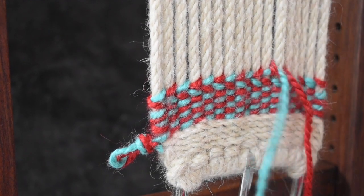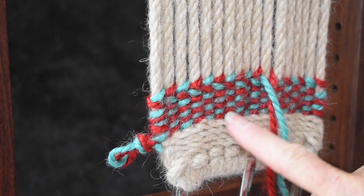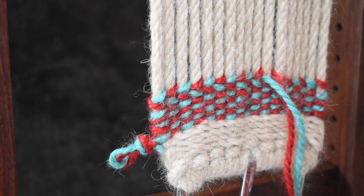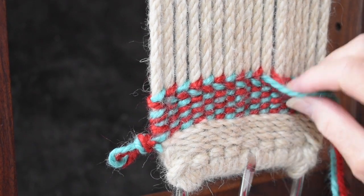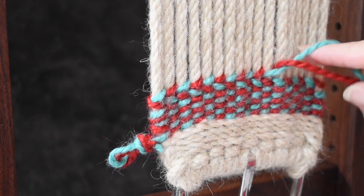At the edge, whether you do a full twist or a half twist determines whether you have the color on the opposite warp or the same warp. So just by varying the twist — whether you twist away from you or towards you — you can get different looks.